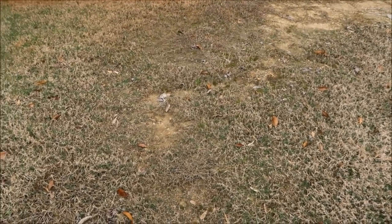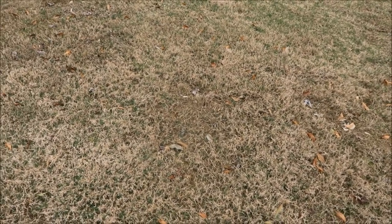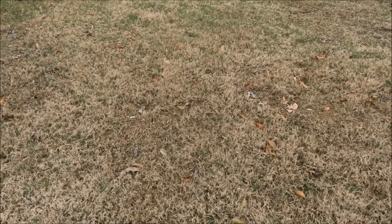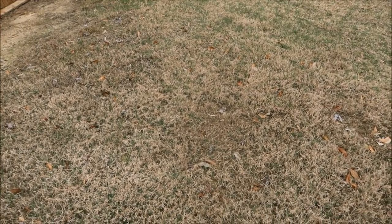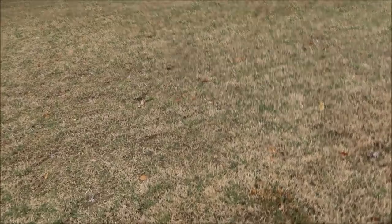So it's springtime, and you can see this grass — it's a Bermuda lawn that's kind of going through transition. You can see the grass is still partially dormant, but it's beginning to turn green as the weather warms. So let's check out some of the weeds.